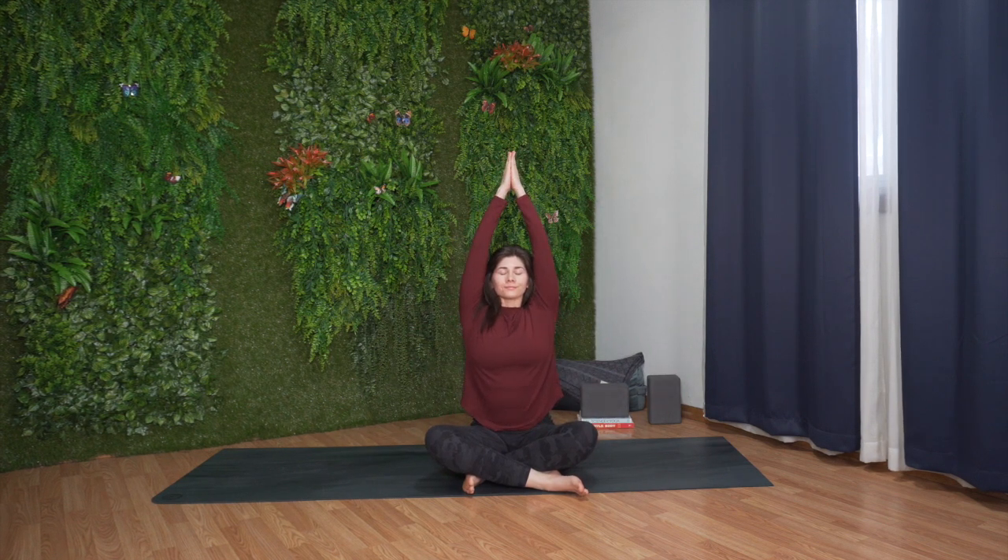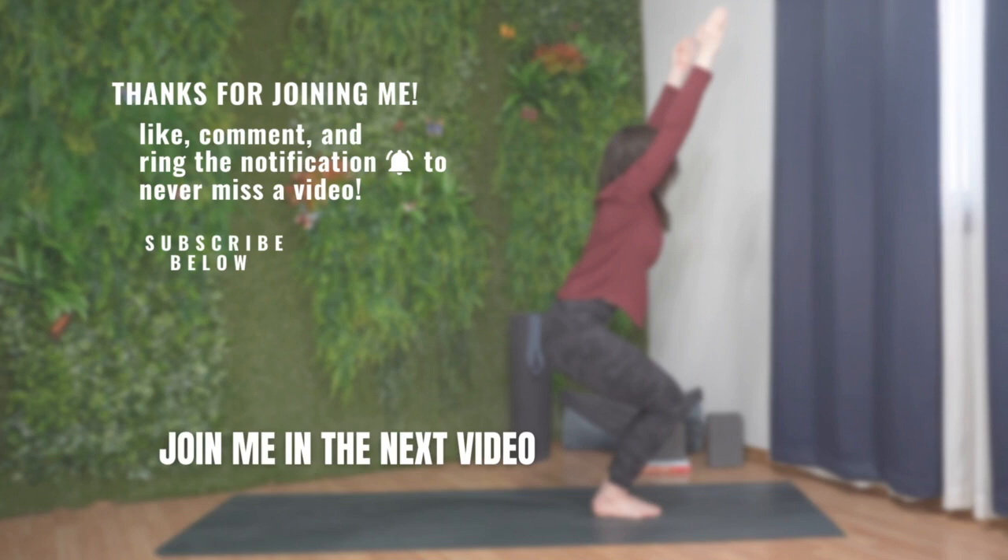Inhale, reach your arms up. Exhale, lower your hands down. Thank you for joining me. I hope you enjoyed this simple vinyasa yoga sequence. If you want to see more videos like this, click the like button, leave me a comment, share this video with a friend or family member, and subscribe to my channel. Thank you again, and I wish you all a wonderful day.